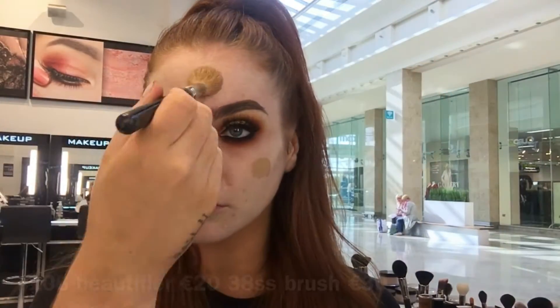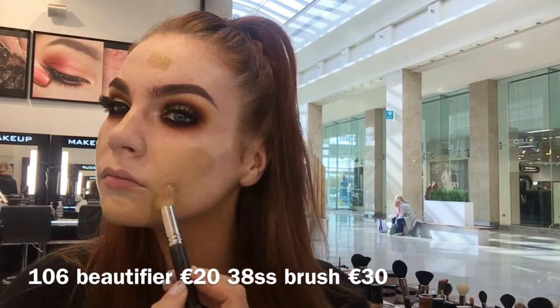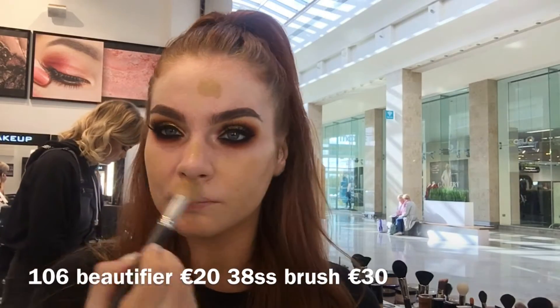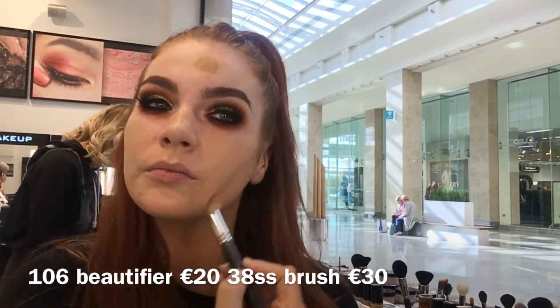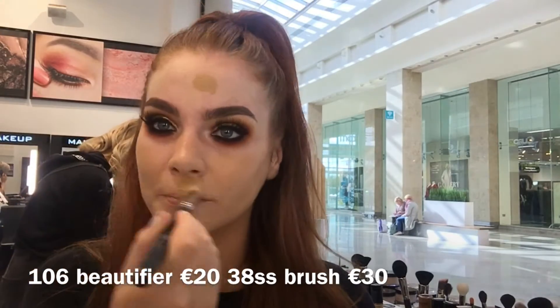At the minute my skin is having a little bit of a breakout so I do prefer a really full coverage. So before I add my YSM foundation I am just applying our beautifiers all over the skin, just to give a little bit extra coverage and also it's going to give a real natural kind of glow to the skin.